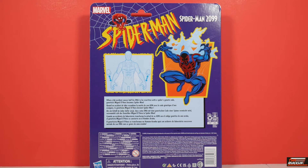On the back, you have more of the same — the Spider-Man logo and the Spider-Man 2099 artwork. You also have an illustration showing how to change the additional sets of hands, and you get a small readout. It states: when a lab accident causes half his DNA to be rewritten with the spider's genetic code, geneticist Miguel O'Hara becomes Spider-Man. That about sums it up.